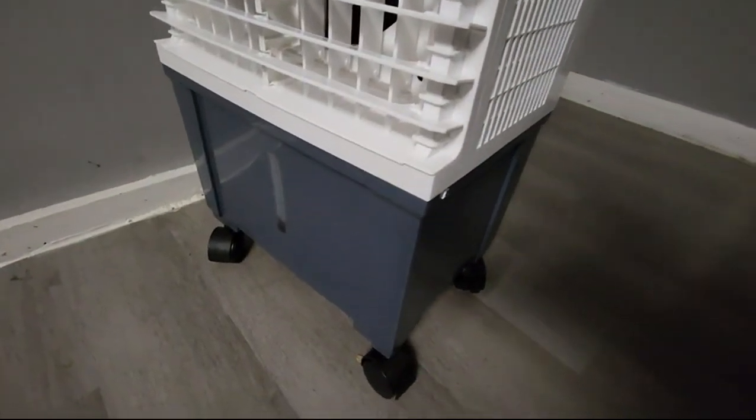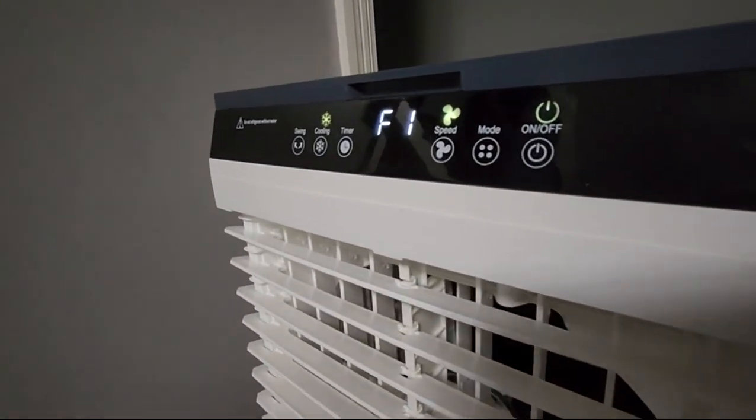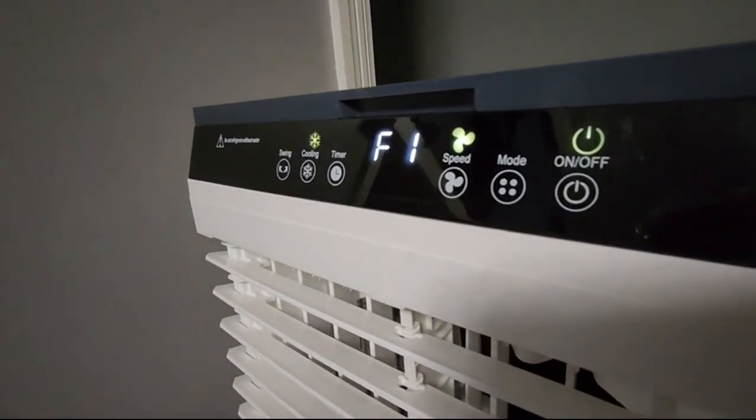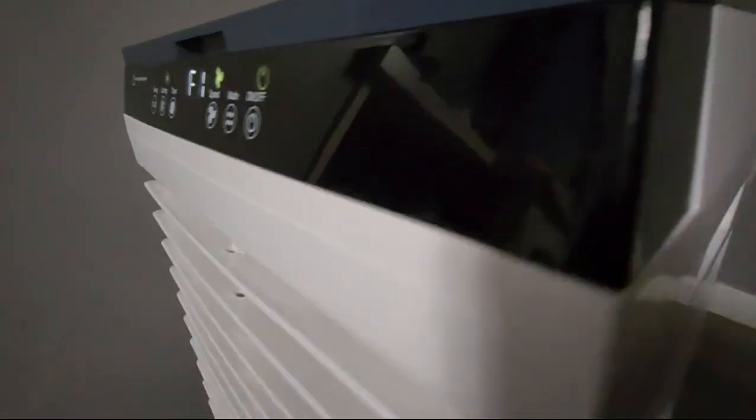How this thing works is it's got a little water tank down here at the bottom. I've got it filled to the minimum there. There are touch buttons on here — you don't physically push them, you just touch them. It's got several different modes and a timer, cooling features and such.